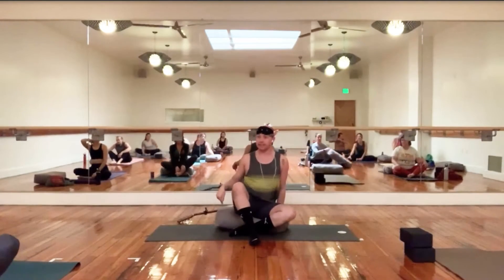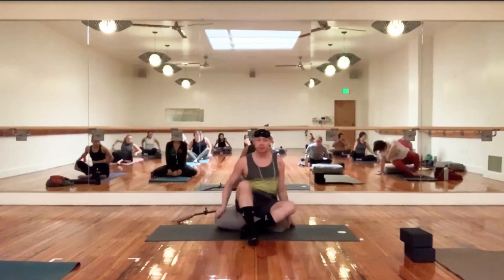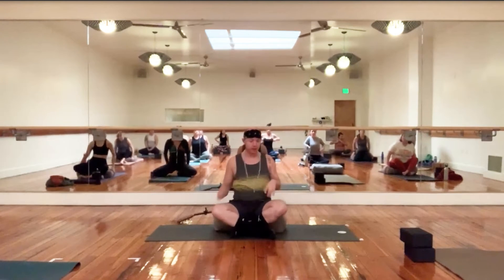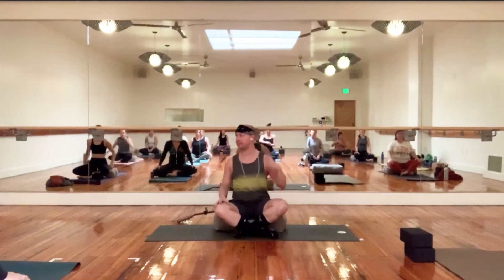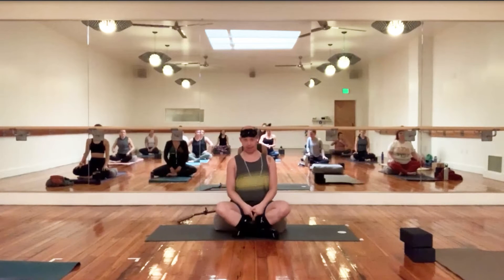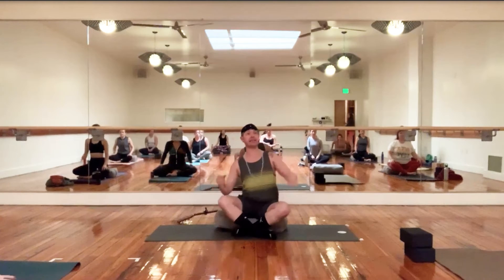We'll start seated. Go ahead and place the bolster. Sukhasana — say sukha. S-U-K-H-A-S-A-N-A. Sukha means easy. Sukhasana means easy pose — easy pose is crisscross applesauce. So right in front of the ankle, shin space, on the bolster, you can lift up.